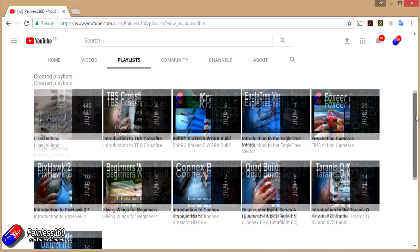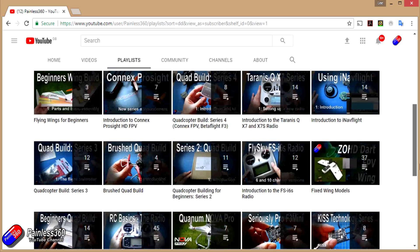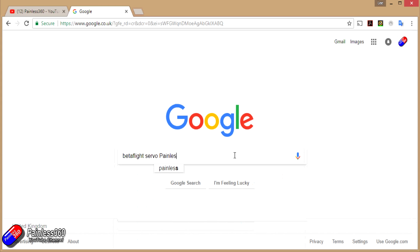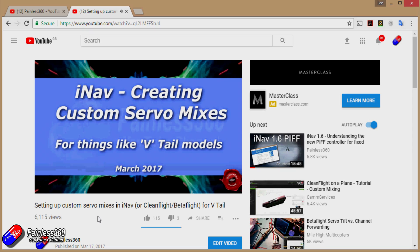All the videos created here are put into playlists, so if you're interested in a particular topic, have a look at the playlists — they're all organized to make them easier to use. If you're not sure whether there's a video for your particular problem or topic, add Painless360 to the Google search term you're interested in, and that should find the video, article, or content about the particular thing you want to look at.